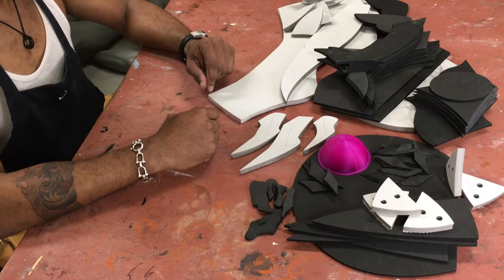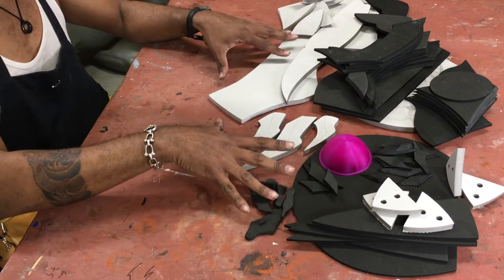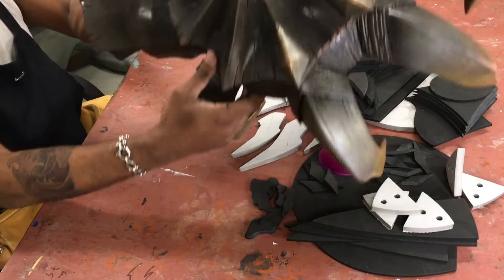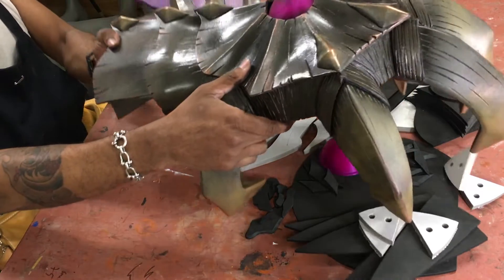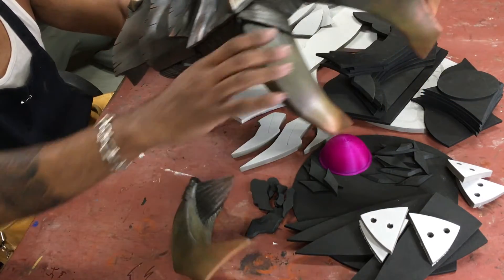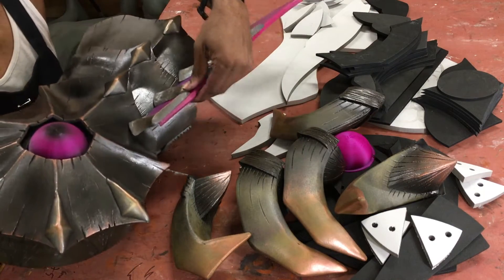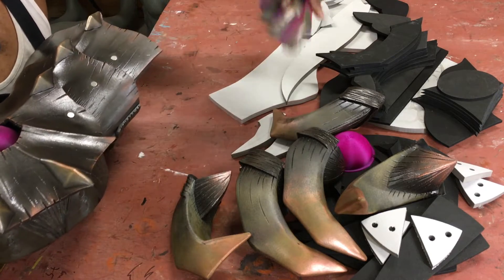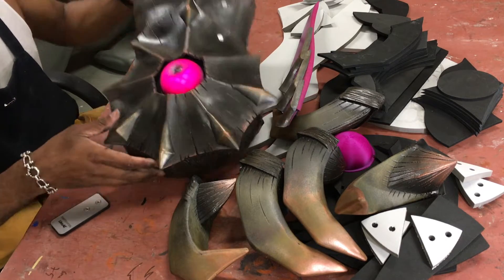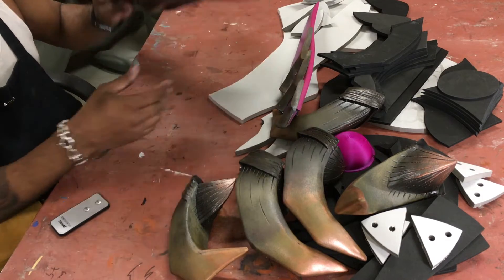What's up guys, Cass here from Giveaway Studios. On this one I'm going to show you how to turn these 74 pieces of foam and one 3D printed part into this Gore Magala gauntlet from Monster Hunter. It has removable fingers that are magnetic, a removable piece on the sides, and a light-up eye thing on the top of the hand.